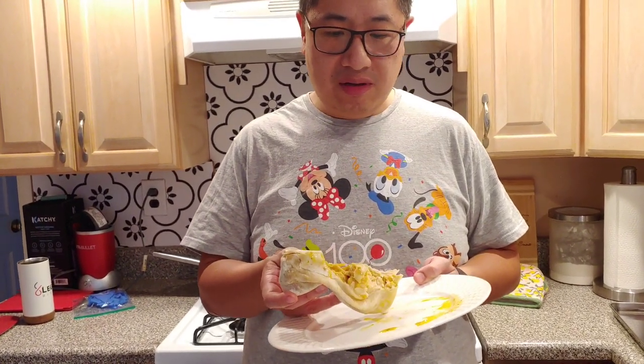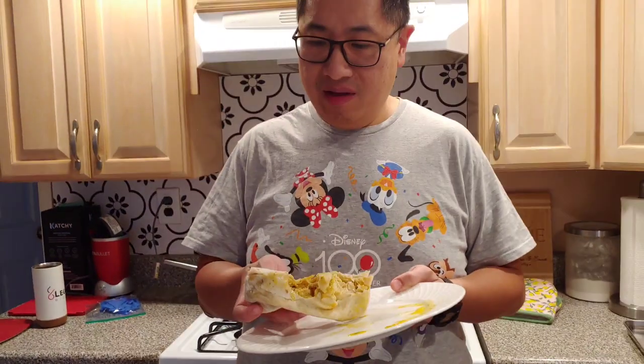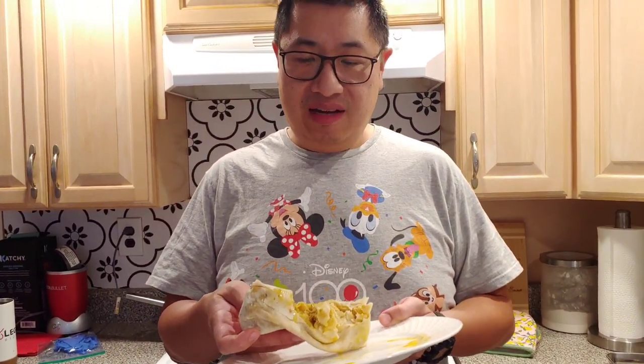The cilantro — if you like cilantro, it definitely has some, but if you don't, I'd suggest not getting it because some people really hate cilantro. All in all, as a burrito, considering the consistency, the cooking instructions, and the taste, I'd give it a two and a half. I probably wouldn't buy this again. Two and a half out of ten.